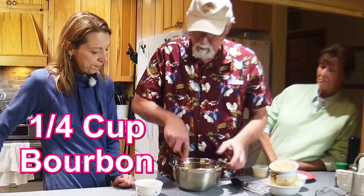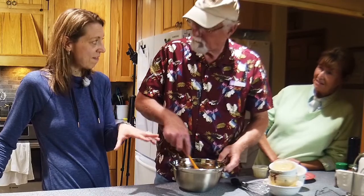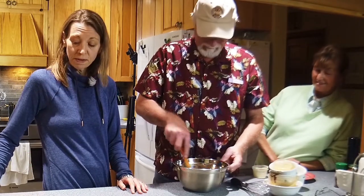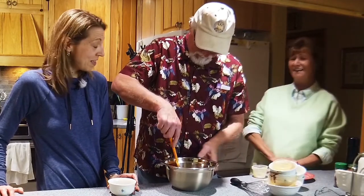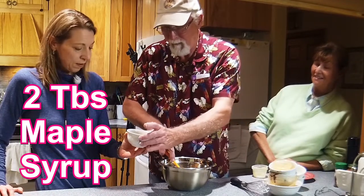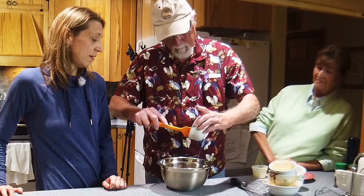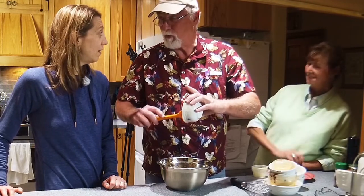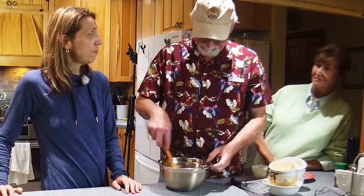And then a quarter cup of bourbon. I'm liking the sauce! You can go a little heavier with the bourbon, and if you're with somebody who can't have alcohol, you could substitute pineapple juice. Then two tablespoons of real maple syrup — I don't do the fake stuff. Somebody told me the only true place to get real maple syrup from native ancestor trees is Vermont. I thought the only true place to get maple syrup was Costco!